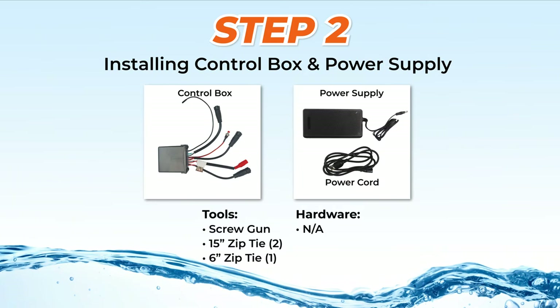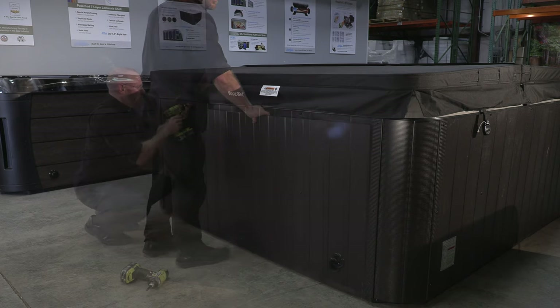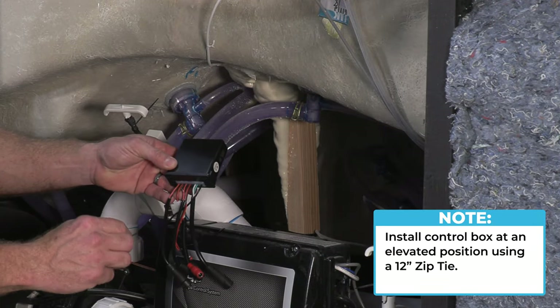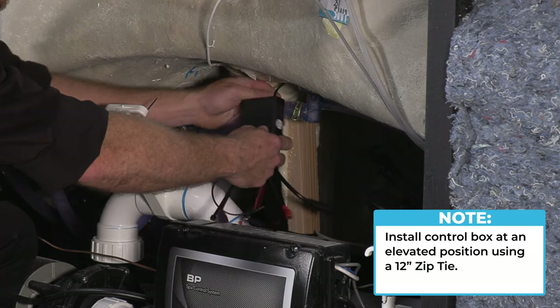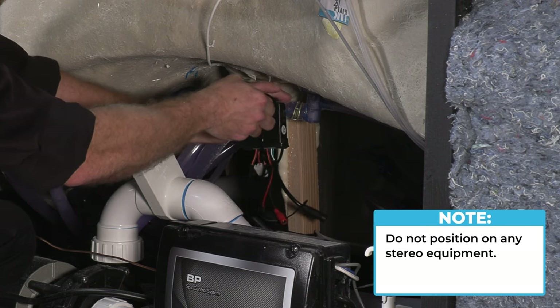Step 2: Installing the control box and power supply. To install the control box and the power supply, remove the cabinet panel where you have chosen to install this equipment. First, install the control box at any elevated position keeping it protected from any potential groundwater, and secure it using the 12-inch zip tie provided. Also, do not position it on any stereo equipment.